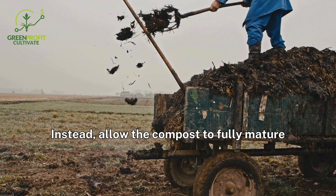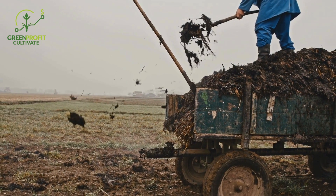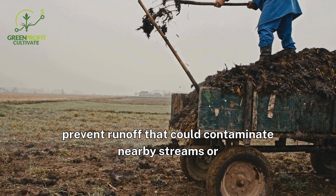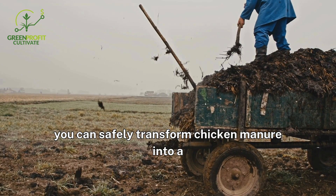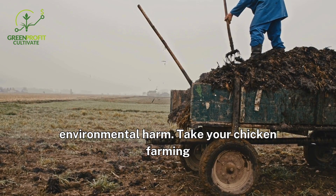Instead, allow the compost to fully mature for six to nine months to ensure it's safe for use. Store compost piles away from water sources to prevent runoff that could contaminate nearby streams or wells. By following these precautions, you can safely transform chicken manure into a valuable soil amendment without risking health or environmental harm.